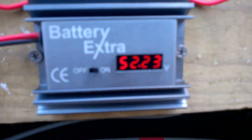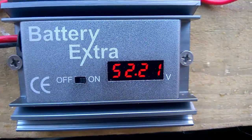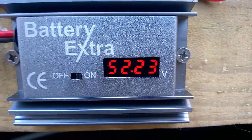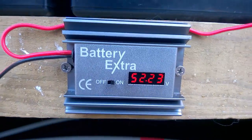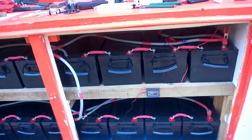I'm currently at roughly 52.23V - it goes up and down as you can see. This monitors the whole thing and will keep my battery bank in tip-top condition for years to come.